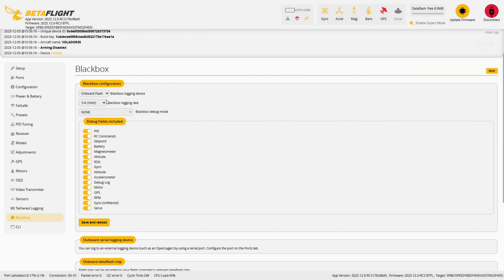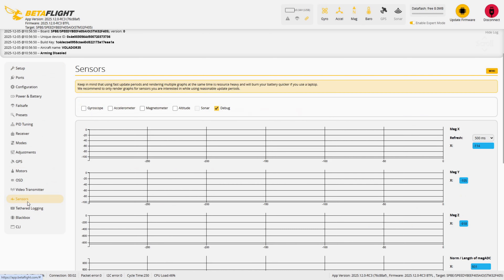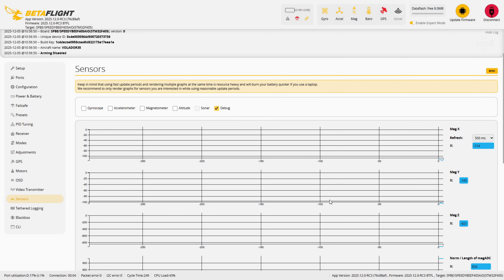Let's start with the blackbox preparation. First, go into the blackbox tab and increase the logging rate slightly, then change the debug mode to magnetometer calibration. If your flight controller doesn't have onboard flash, just select serial as the logging device. You don't need to choose the actual port, just set it and forget it. Once it's done, click save and reboot. After the reboot, head to the sensors tab and you should now see the magnetometer is actively reporting its data.